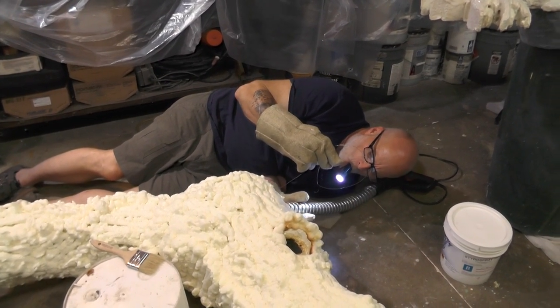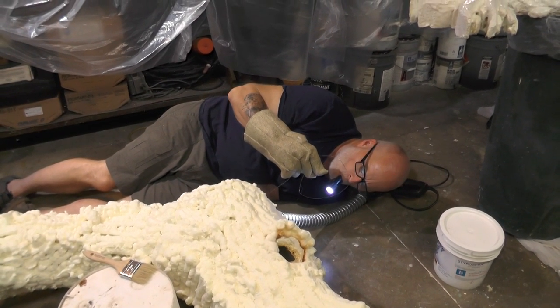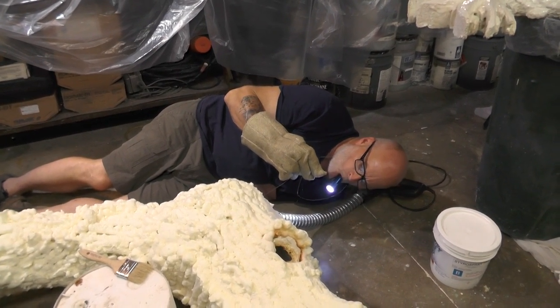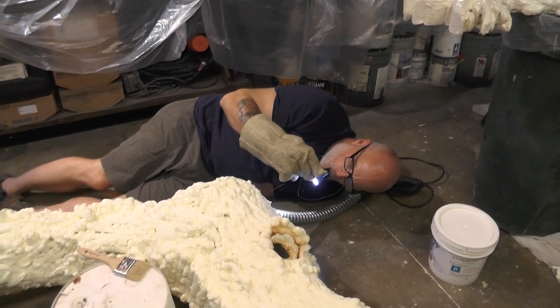There are some wires that you've hooked up to puppet it around in the angles you want it. And is it working? Yeah, working good. Keep it up, I'll check back.